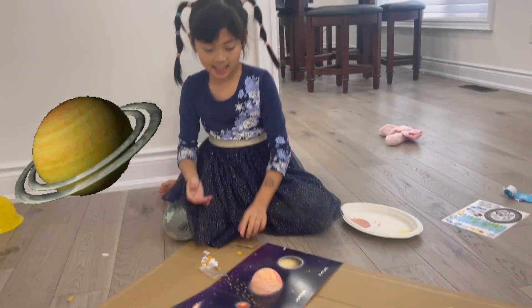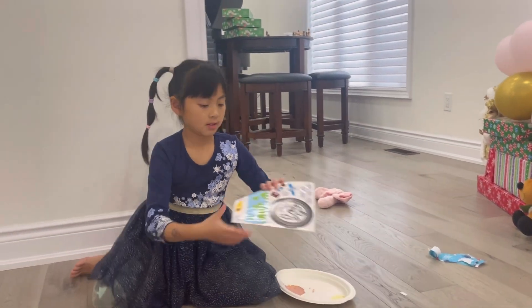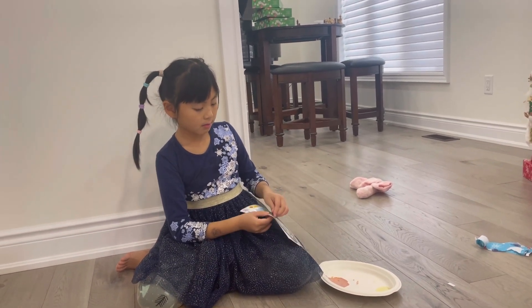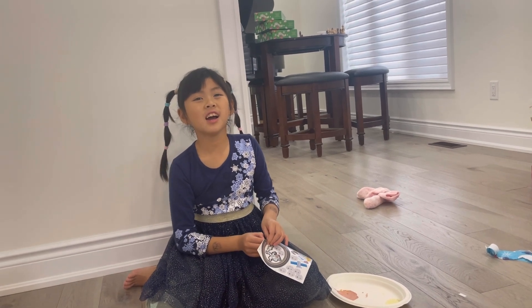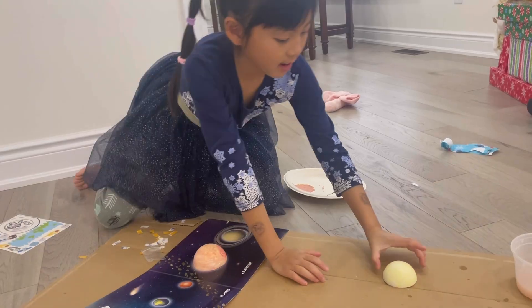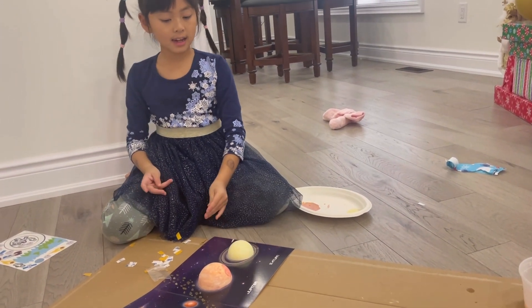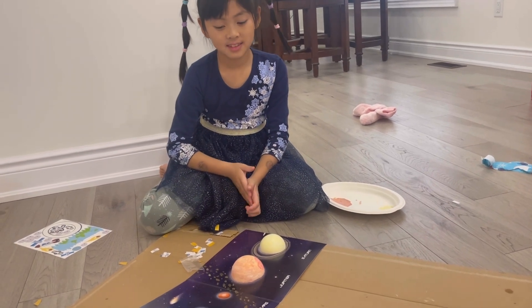Next one's Saturn — it's got a ring. You got to get it from the sticker sheet. Do your ring first. Why is it red? It's made of rocks. Wait, it's actually made of rocks? Yeah, it's actually made of rocks — it's not even laid out ice. Actually, I think it's a mix of rocks and ice. Wow, Saturn kind of looks way better than Jupiter. Yeah, Jupiter's color is kind of weird.